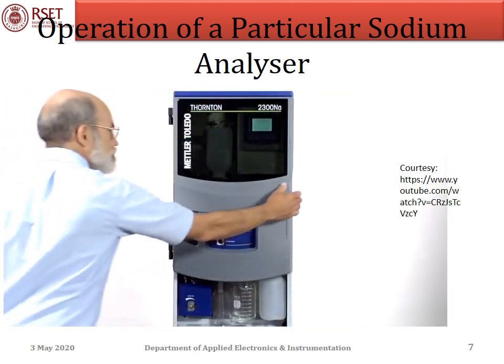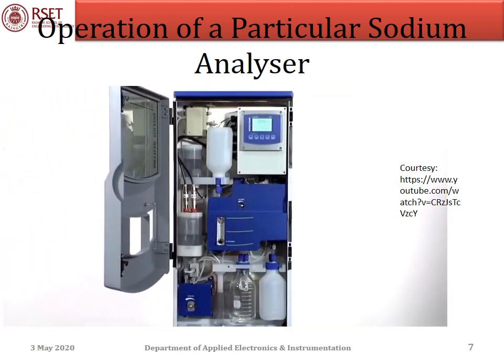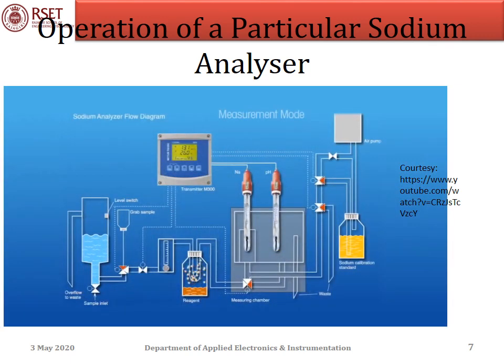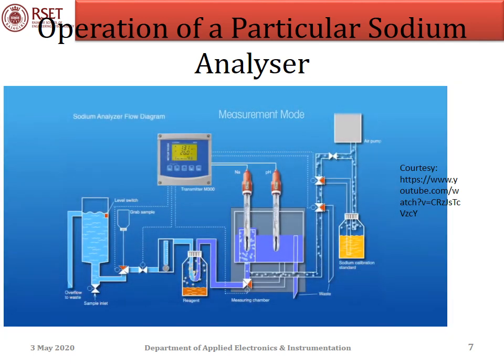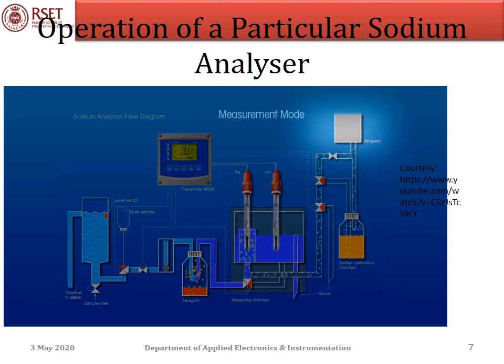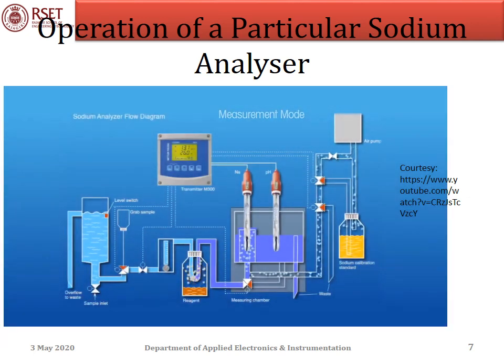Let's take a look inside this analyzer, following the sample flow path. The sample enters and fills a constant head chamber that stabilizes pressure and flow. It then flows through diffusion tubing within the reagent container, absorbing reagent vapor through the tubing wall, which raises the sample pH to prevent interference and assure low-level sensitivity. The pH-adjusted sample flows to the sodium and pH electrodes for measurement. The pH electrode confirms the sample pH has been adequately raised, and finally the sample overflows to drain. An air pump supplies a steady stream of bubbles to provide mixing around the sodium electrode.